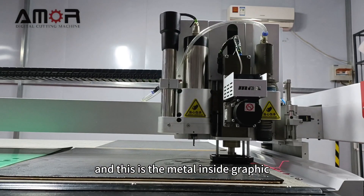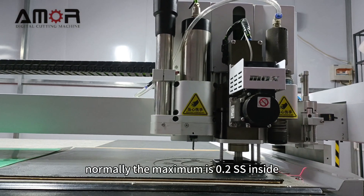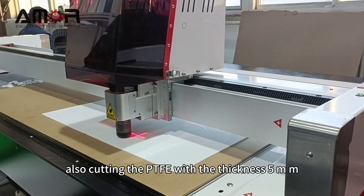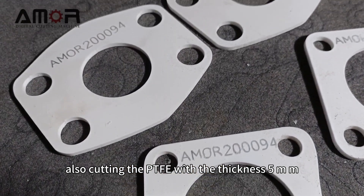This is the metal inside graphite. Normally the maximum is 1.2 SS inside. Also cuts PTFE with a thickness of 5mm.